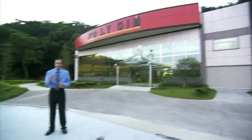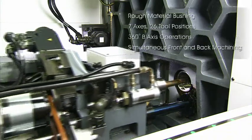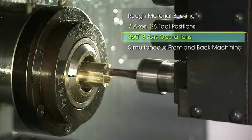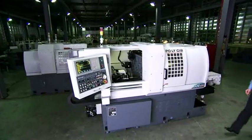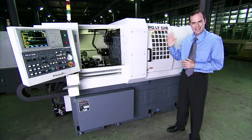Do you need a lathe that can provide fully automatic B-axis machining operations? Do you want to save money by making the most of your workpiece materials? Are you looking for a machine of excellent value that allows high-production multitasking work on complex parts? If so, you should seriously consider Polygym's Diamond CSL series CNC lathe.